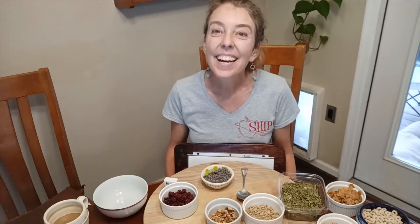Hi! It's time for a snack attack with SHIP. Today we're going to make trail mix. Trail mix is so fun because there are so many different ways to make it and you can use the ingredients that you like for your trail mix.